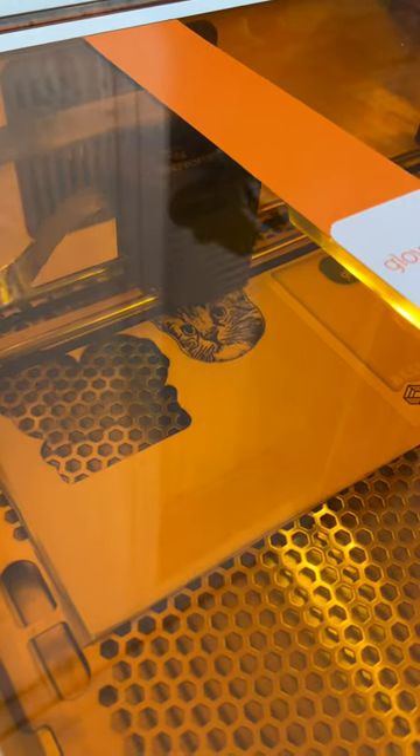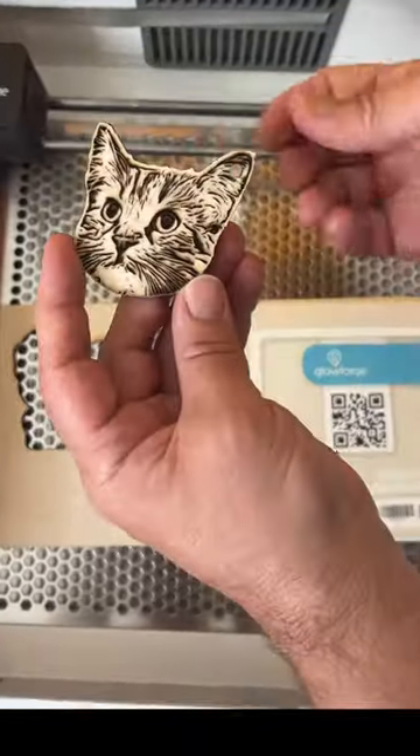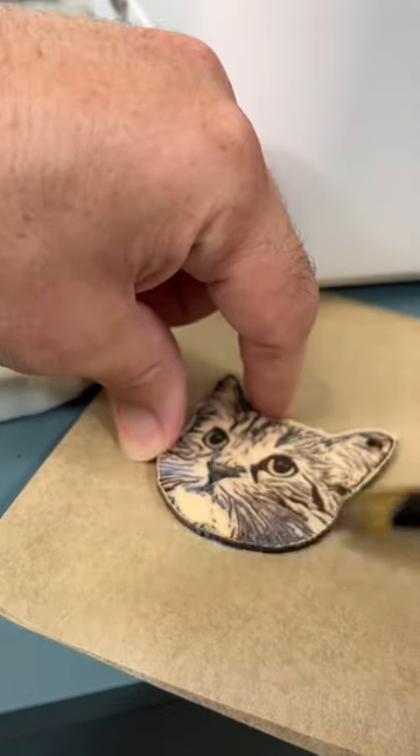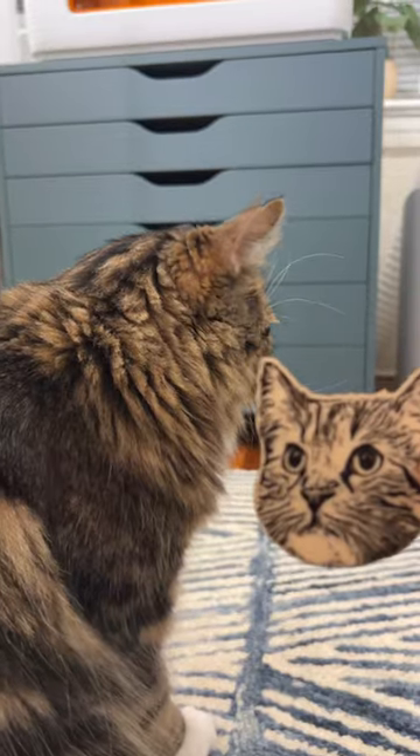Although the Glowforge catalog has a collection of ready to print and make designs, we love having the option of total creative freedom where we can create picture perfect prints by engraving our favorite digital images directly onto our chosen material. I mean we think our cat's cute but did the Glowforge Aura just make him even cuter?